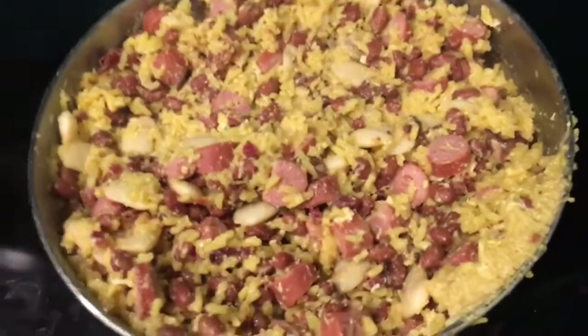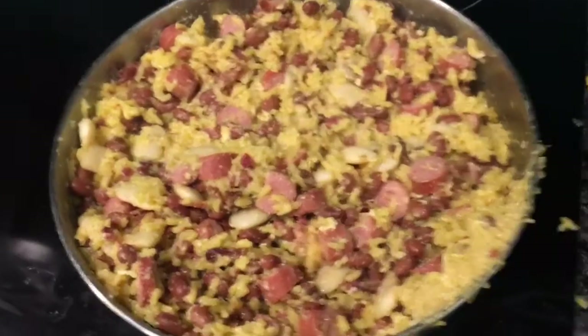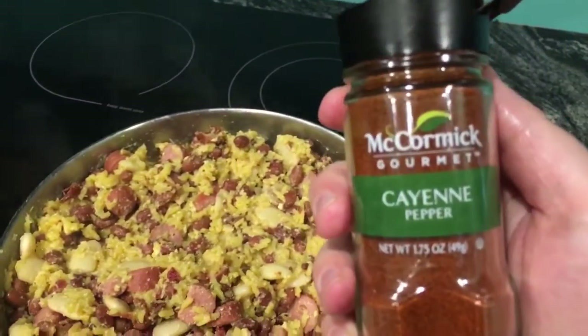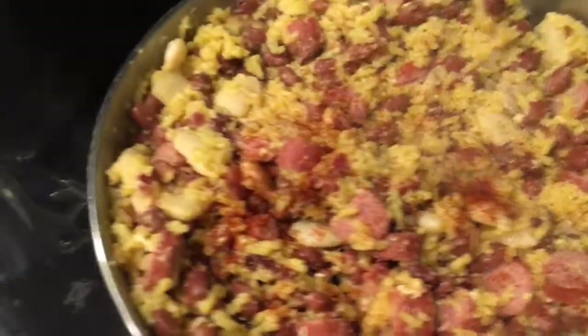We're not using cheese this time — not today. But we are using some cayenne. Here we have some McCormick Gourmet Cayenne Pepper, sprinkle a little in there. And we're using some regular black pepper — sprinkle a little of that and mix it on through.